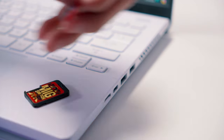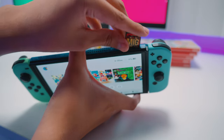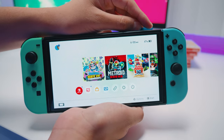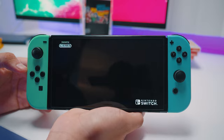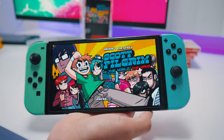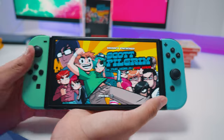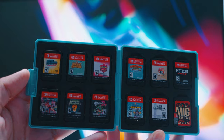Then you can pop the SD card back into the MiG Switch, toss the whole thing back into your Switch, and there it is — Scott Pilgrim, your own legally owned copy running off a flash card. Obviously no one bought this thing to just have one game, so you just repeat the entire process for every game you want, and this takes a while — it took me like two days just to rip half of my game collection.